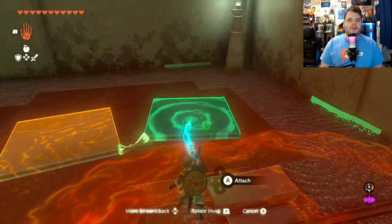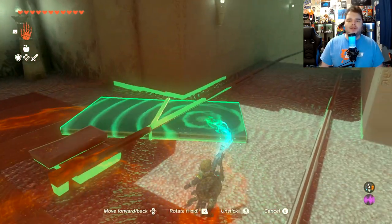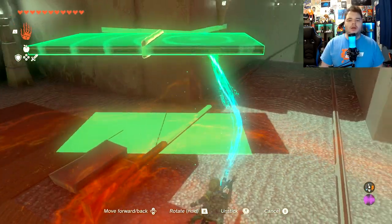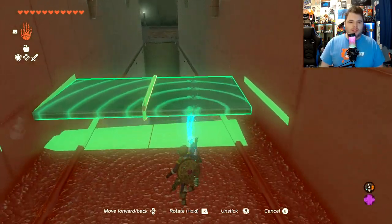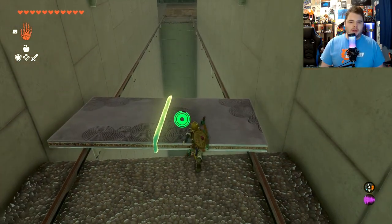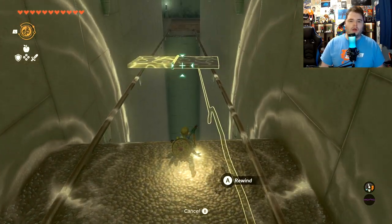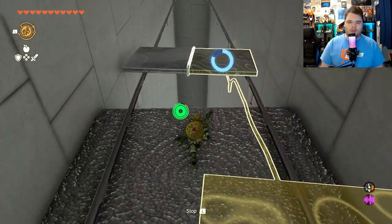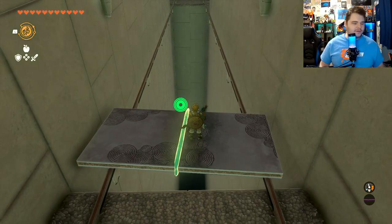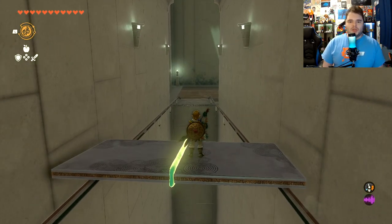We're going to start by linking these two together and simply placing them on the slant here — not under, because they'll fall through. You're going to place them on the slant and then jump on. If that happens, you can use Recall to bring them back, then jump on and hit L to stop and have them go the direction that you would like.